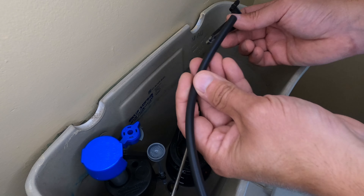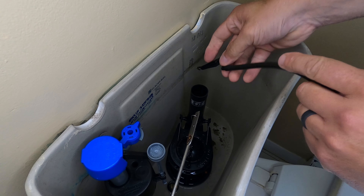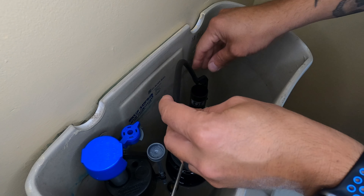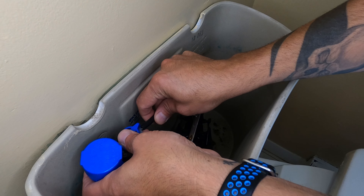Next, take the rubber hose and fill clip included with your replacement valve and install the hose onto the clip. Attach the clip to the overflow tube on the flush valve assembly. You can trim the rubber hose with scissors if it's too long and hits the toilet tank cover. Then finally connect that to the fill valve.